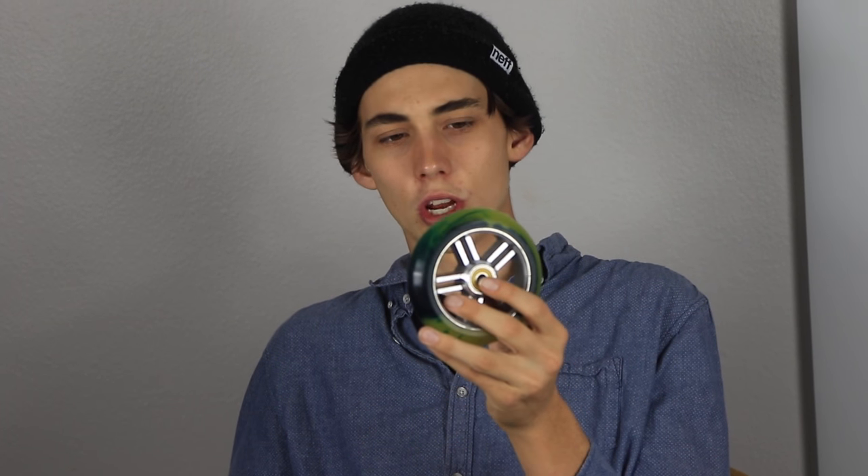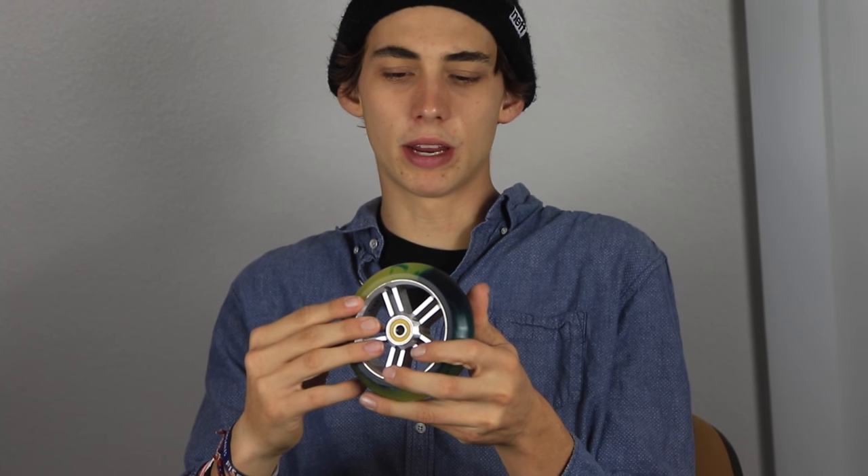Wide wheels are game-changing because you have way more urethane and way more traction in every single trick that you do. You can land kind of sketch and still maintain your traction, because you have that much extra urethane on the edge of the wheel. Although those wheels may be a little heavier, it doesn't add that much more weight to your scooter. If anything, it just makes your whips come around easier because you have more momentum in the back of your deck.